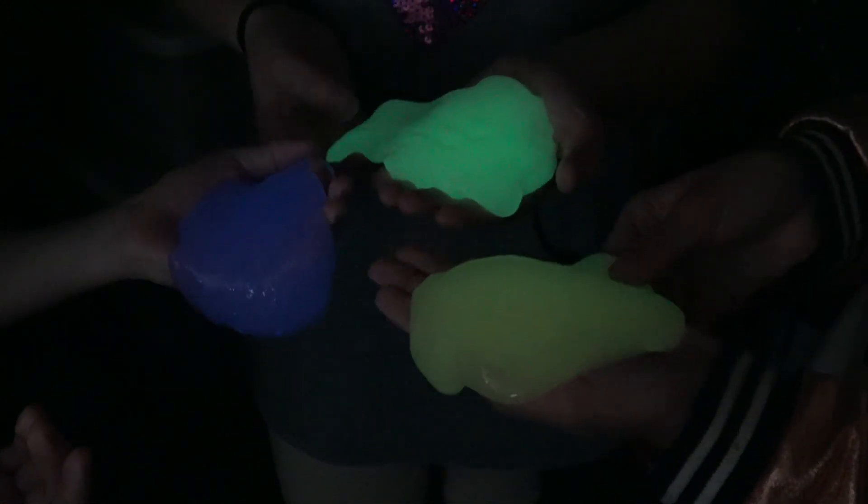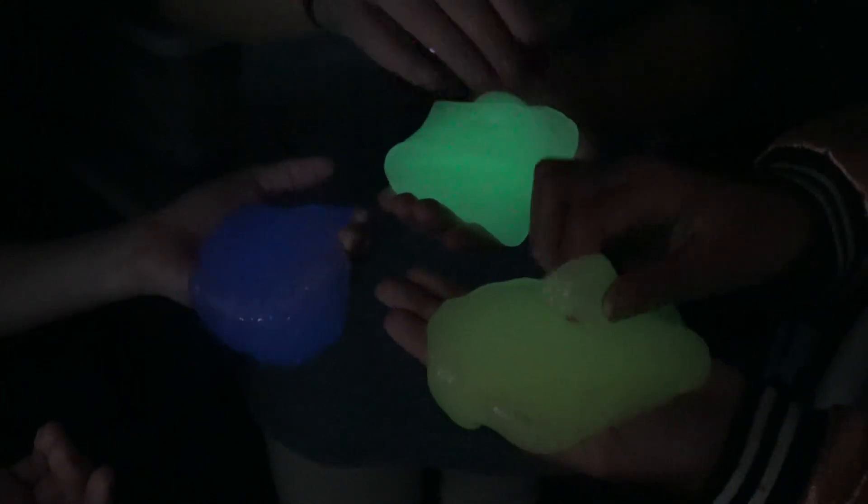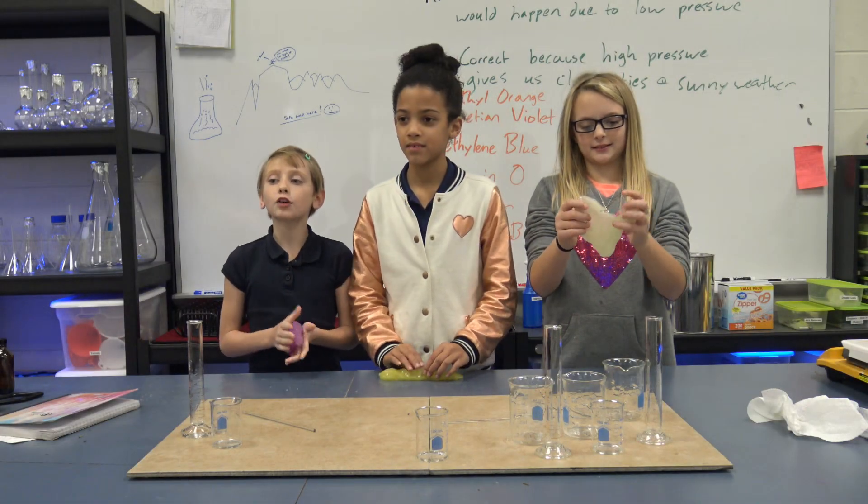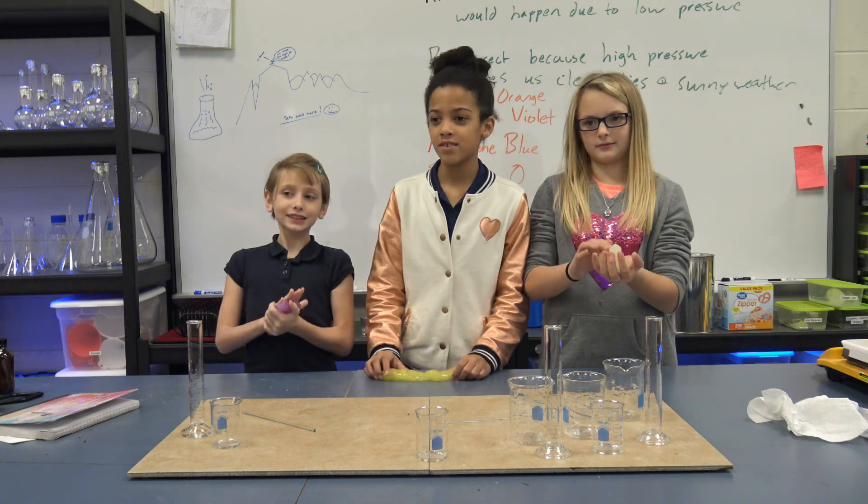The green and the gold are more stretchy than the purple, and the green is the brightest out of all three. That's our glow-in-the-dark slime, to demonstrate the change in matter.